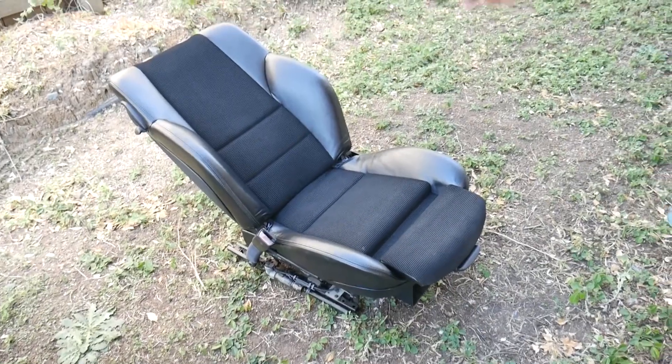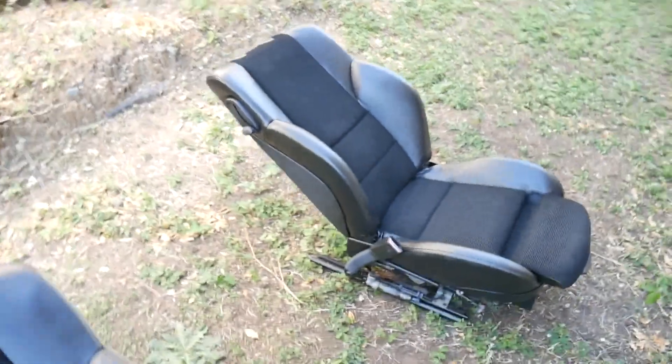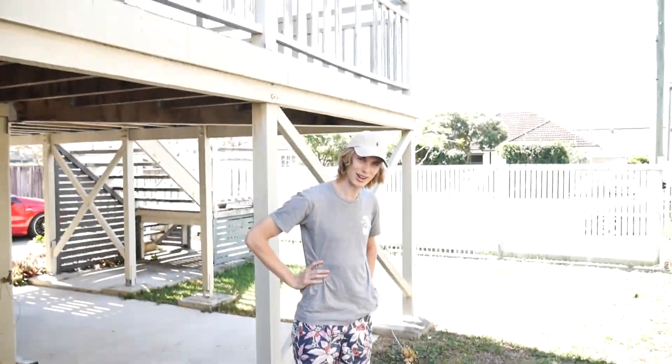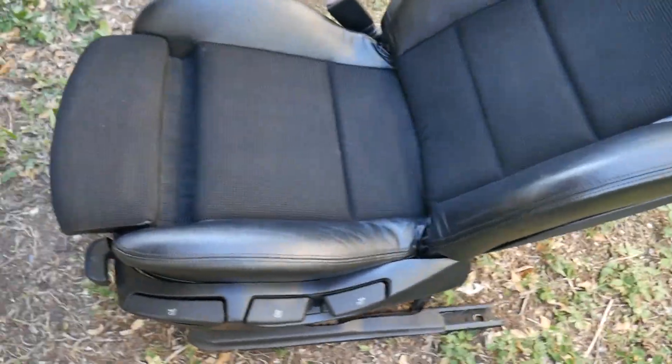It's not that expensive either. These seats were $90 each, and a good set of black ones would be like $200-300. A can of this is $16. I am super impressed - the leather looks pretty much new, the fabric looks pretty much black. We're going to put a few more coats on it, but wow, pretty unbelievable stuff. It doesn't look sticky or like it's painted - it actually looks like it was made that way.